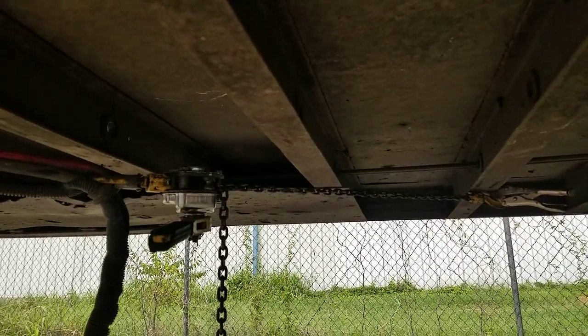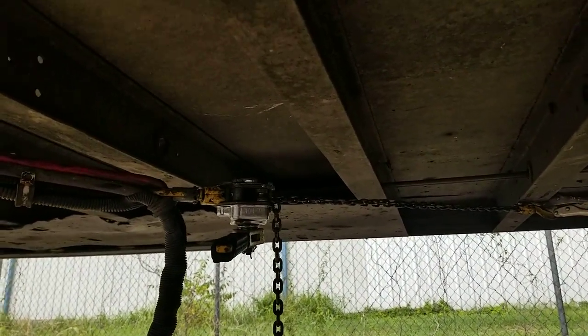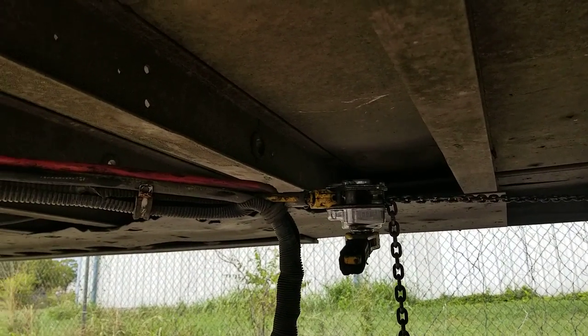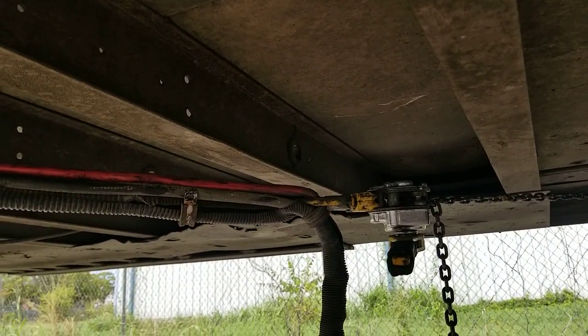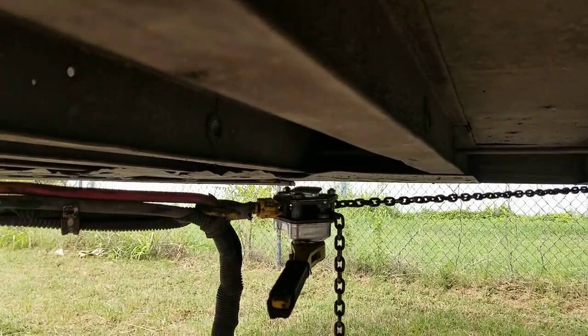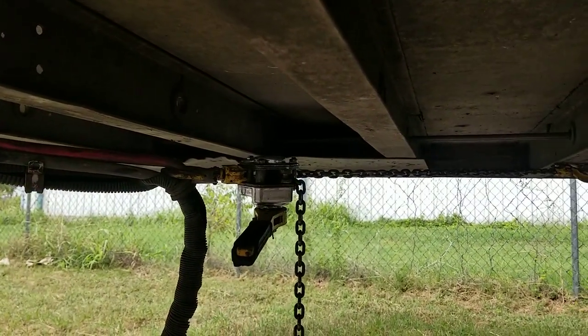I always like to run cables through the proper channels — tubing, body areas where it's designed to go through. It always makes for a super long product life in the long term. Anyway, little chain hoist helping pull cables through the frame — thought I'd share. Thanks for watching.